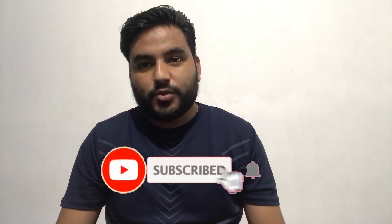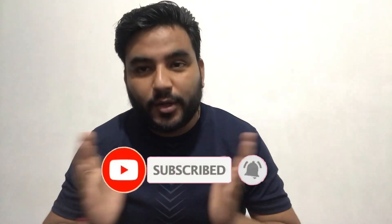Hey guys, this is Abhishek Rawat and welcome to my new blog. I am going to give you a special video today. This is a project review and we will cook it, have it, and then explain the review on it. I am going to show you what you have seen in the thumbnail.